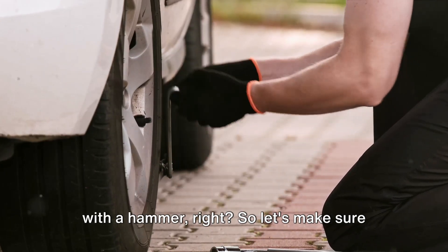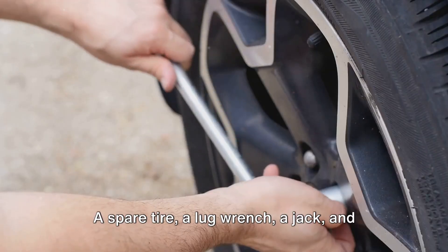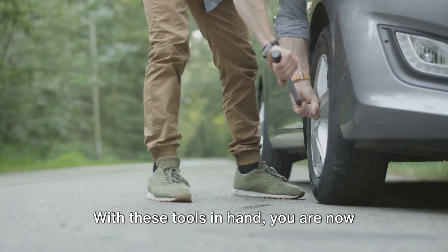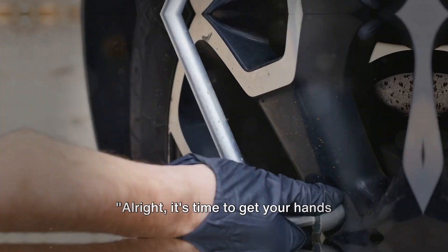You wouldn't try to butter your toast with a hammer, right? So let's make sure you've got the right tools for this job: a spare tire, a lug wrench, a jack, and triangles are all crucial. With these tools in hand, you are now ready to tackle that tire change.